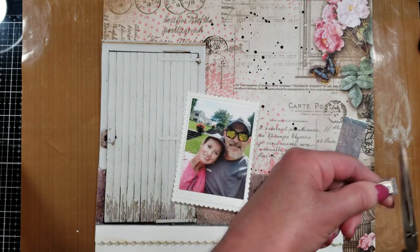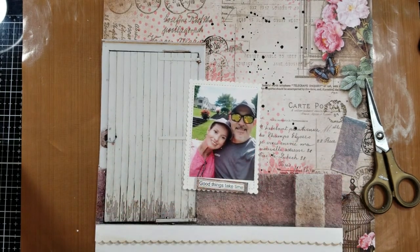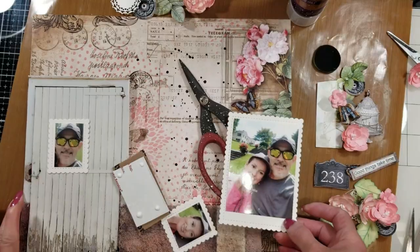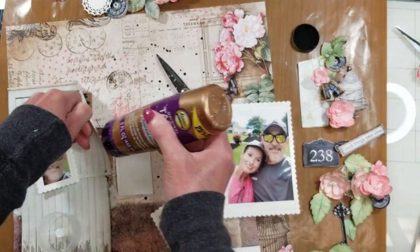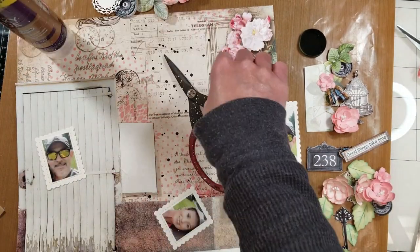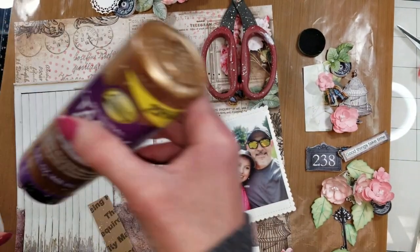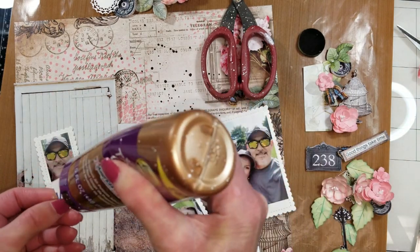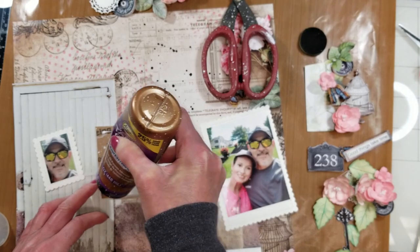I adhere the title here — in that way I can highlight the sentiment on my title. I also am going to cut some of these images to put on my page. I start to build all the elements here on my page. With the same scallop rectangle — I think it's the scallop t-shirt rectangle die from Dress My Craft — I also cut two smaller rectangles for the two extra photos.